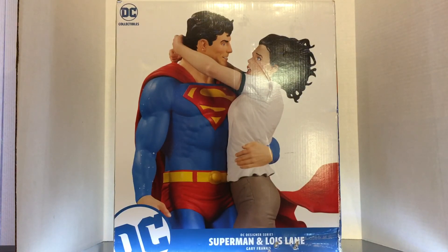Hey everybody, Rez the Collector here with another Superman related review. Today we are looking at the... God, I don't even really know the best word. I mean, it requires like a fancy word. Exquisite! The exquisite Superman and Lois Lane based on the art of Gary Frank and sculpted by the amazing Tim Bruckner.